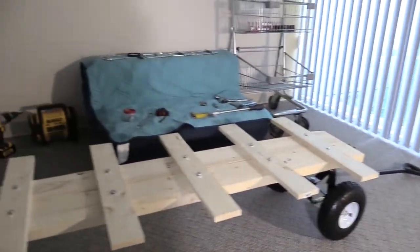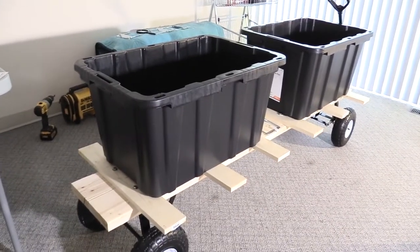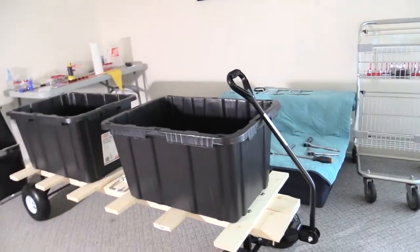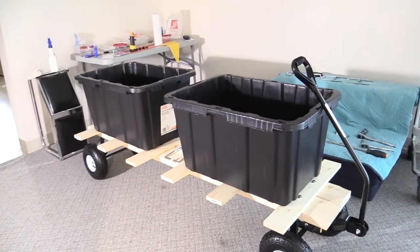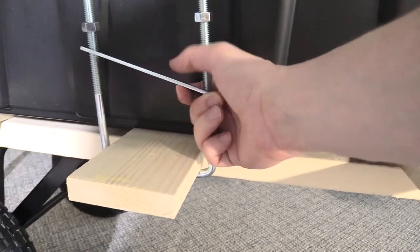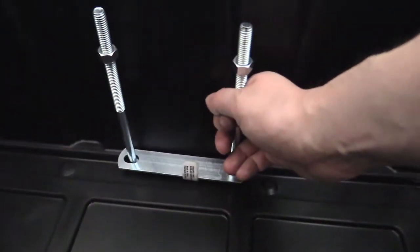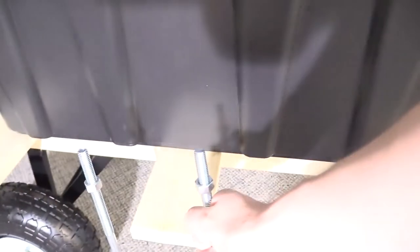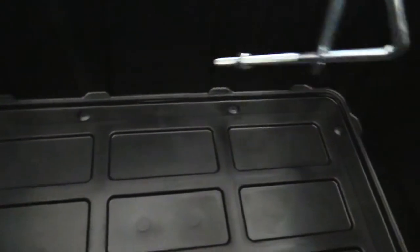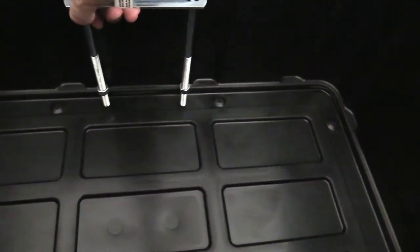Now I'm going to mount two black containers on the trailer and show you how that's going to work. The containers will be attached with a U-bolt going underneath the beam, with a plate on the inside — two U-bolts per container, one on each side. I just have to drill the holes inside the container for the U-bolt to pass through.